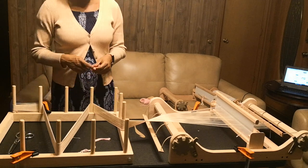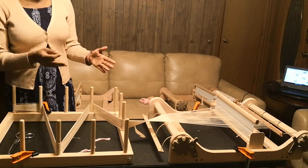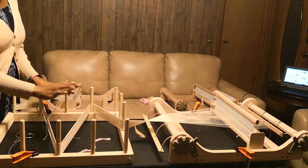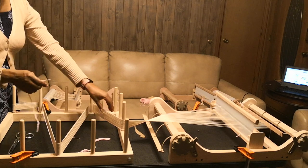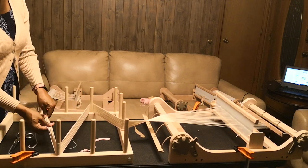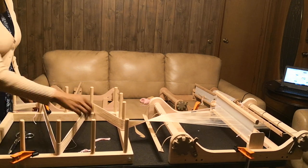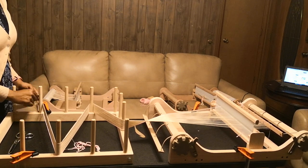The reason why you tie off your warp: if you're familiar with warping on a warping board and then indirectly taking your warp to your loom, this will be familiar. For those who aren't — right now the warp is under tension, and if I were just to take this off it would just go haywire and get all messed up. All of the strands are under tension and perfectly straight, so we want to keep that straightness and keep everything neat and together.